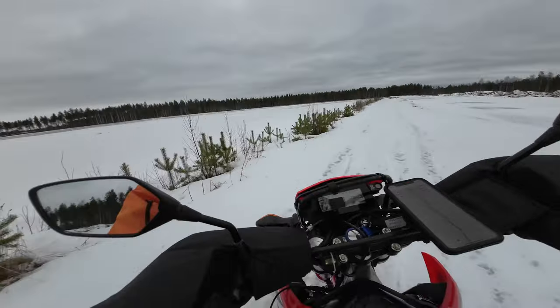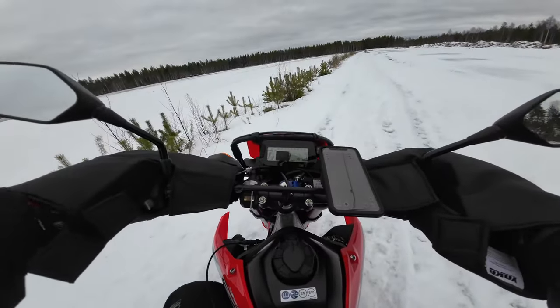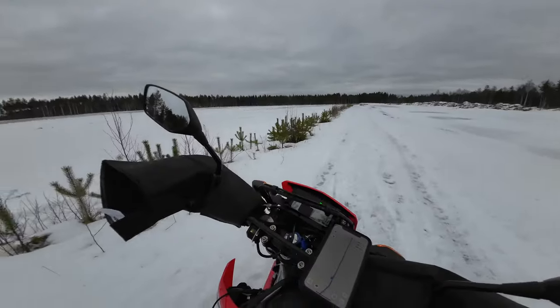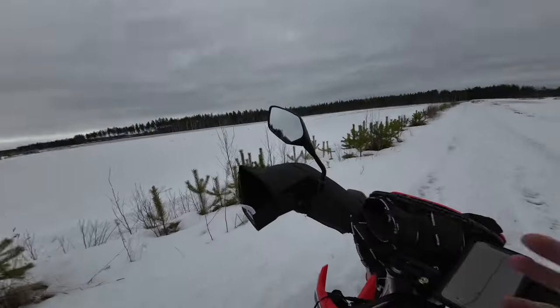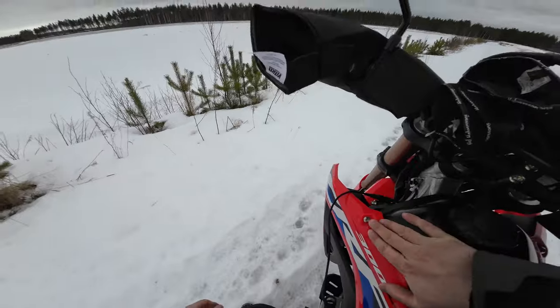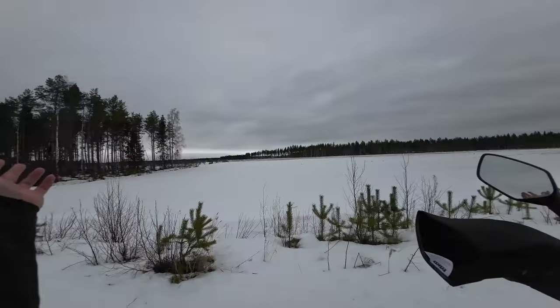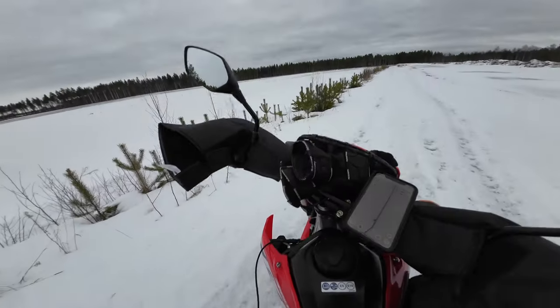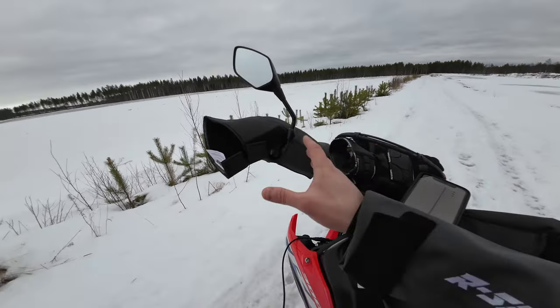Maybe this is a good spot to stop and admire the scenery and talk about the CRF a little bit. If you want to see more riding videos just post a comment. This is just a quick little recap on what's going on with the Honda and what I've done with it, and just might as well show you around a little bit at the same time. I'll get my gear off a little and let's talk about the bike and the updates.